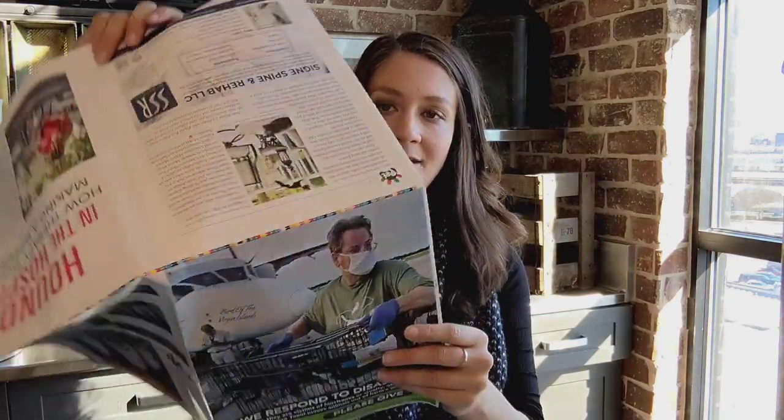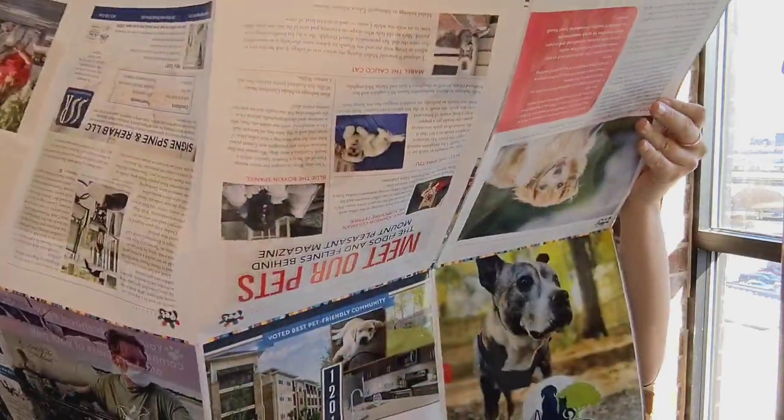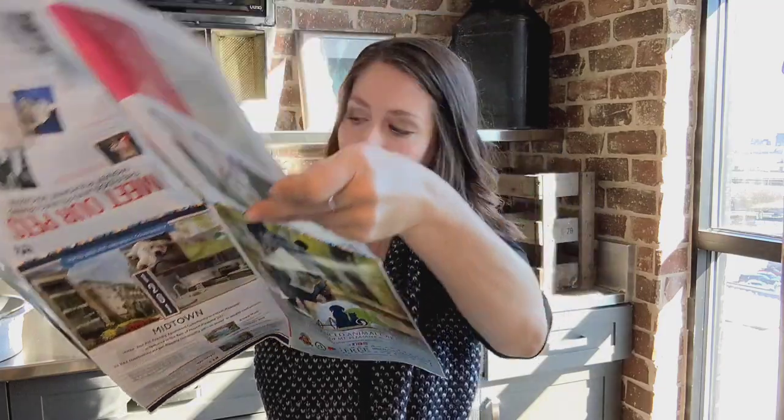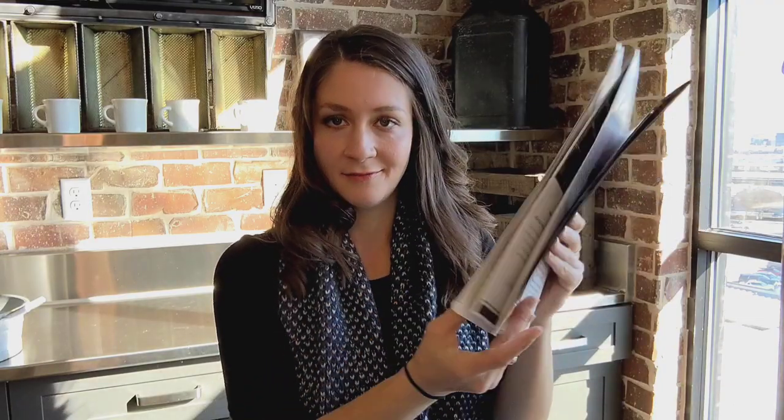When you unfold this one, one more, you get 16 pages front and back. So to create a magazine, we bind signatures together and then we trim off the edges, and that's how you get a magazine.